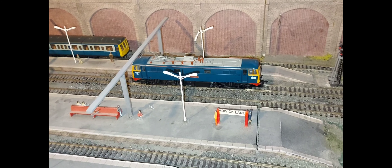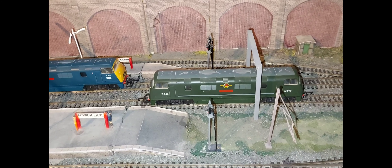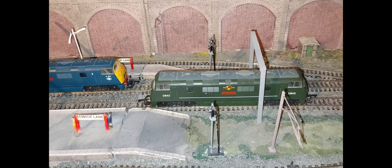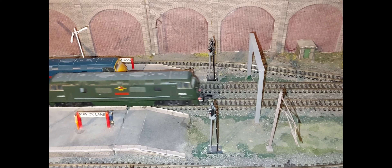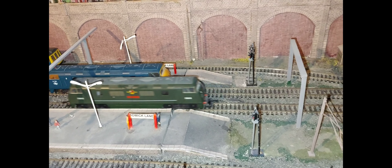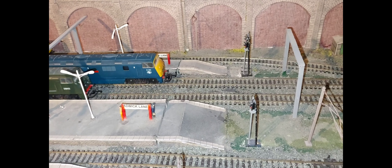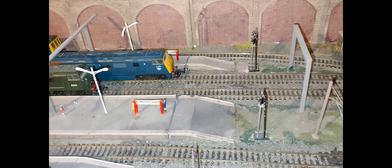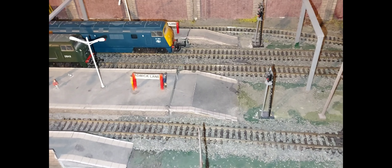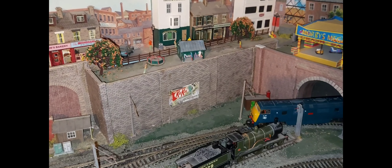Here are my two Lima Warships - the green one hasn't had the conversion done yet. The blue one was particularly bad before the conversion. Here's the blue one running now with the CD-ROM adapter in it - it's a lot quieter.